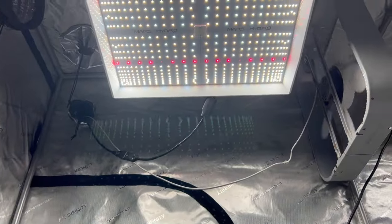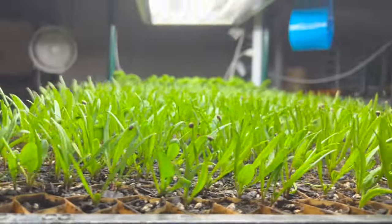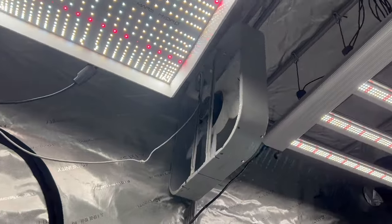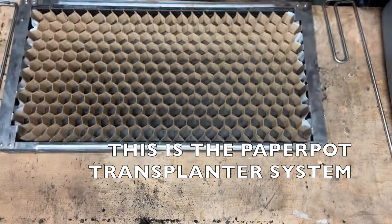I also have an indoor grow tent where I'm going to start all my peppers to get really nice plants for the outdoor garden in summer — I'll cover that in another video. But you don't have to buy the grow light I have. All you need is a T5 light bulb. Just Google T5 light bulb — they're generally the shop lights installed in ceilings. You can actually grow plants under them, and for starting seedlings they're more than sufficient.